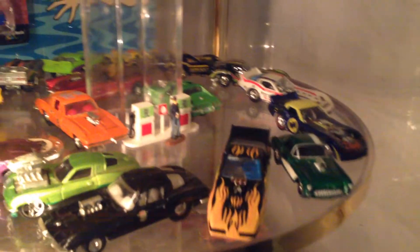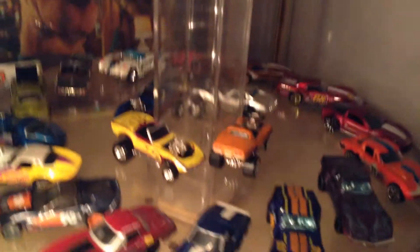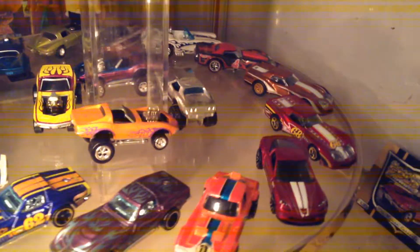Second, we got the Muscle. Bottom tier we got most of the rarities, a couple of my favorites, and treasure hunts.